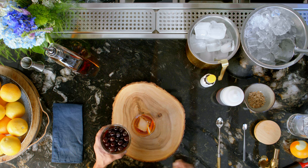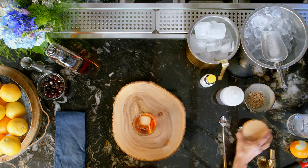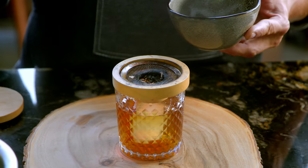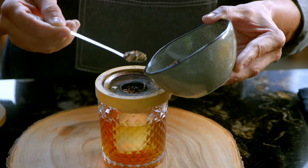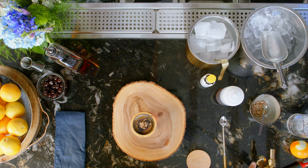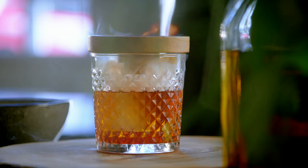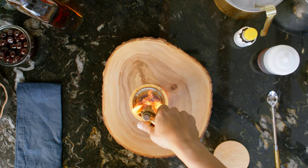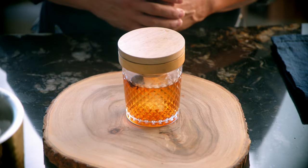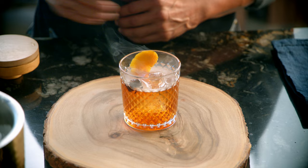Next, we're gonna garnish it with a nice, branded cherry. I love these cherries because they're a boost cherry. Now it's time to smoke it. I'm going to fill it up with oak wood chips. You can use cherry wood, oak wood, apple wood — there are plenty of wood chips we can use on this old-fashioned. Now it's time to torch. Mmm, beautiful. Cover it, leave it on there for a couple seconds. Now, voila — there is your nice, smoked old-fashioned.